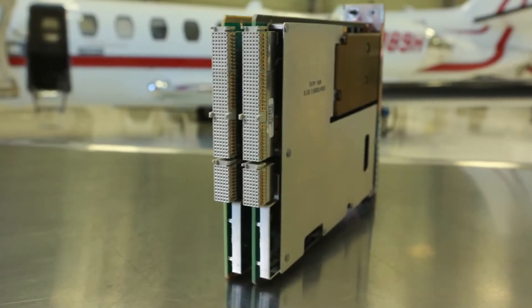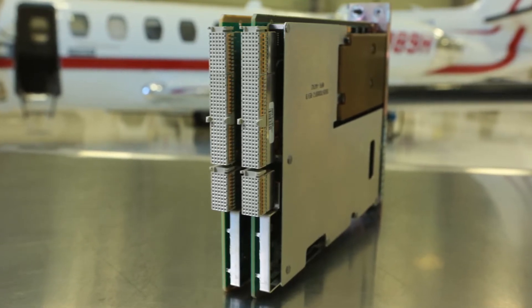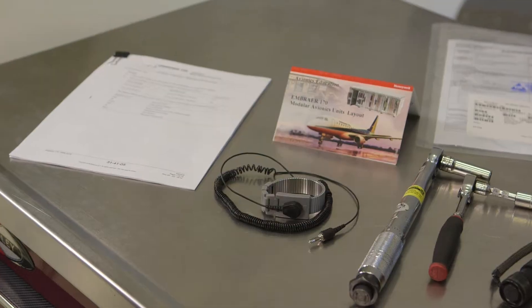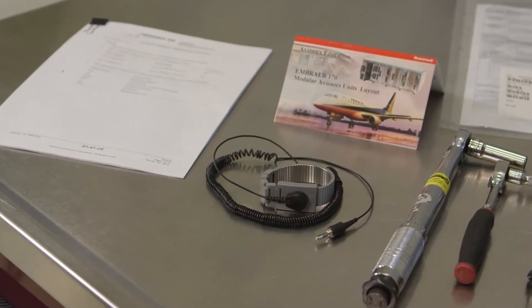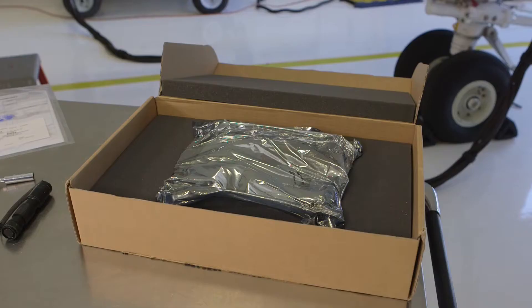From the very beginning of the manufacturing process, Honeywell takes every precaution to protect new modules from electrostatic discharge damage. Our employees are required to wear properly grounded ESD wrist straps and follow strict ESD preventative measures when handling, packaging, and shipping the delicate components.